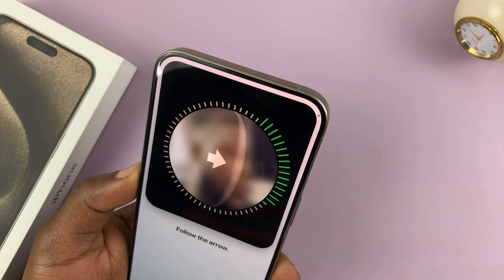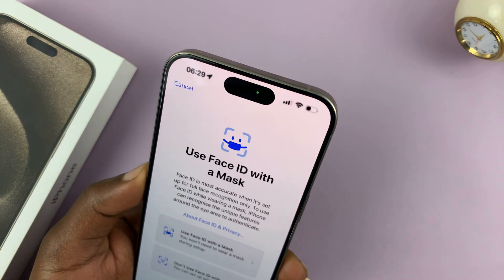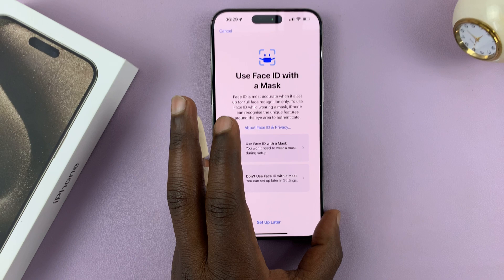Swivel your face around so that the camera and the sensors can capture as much detail as possible from your face. Once it's done, it will show you this page.